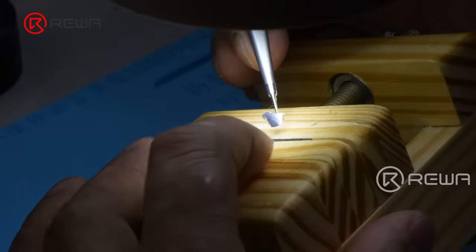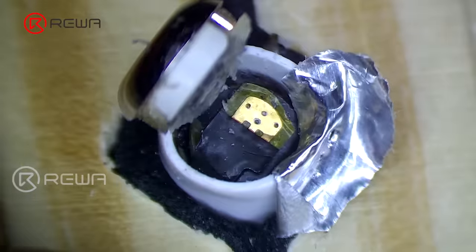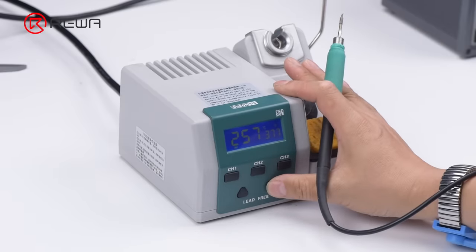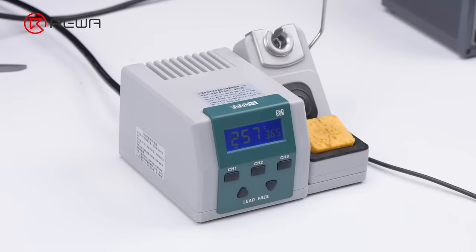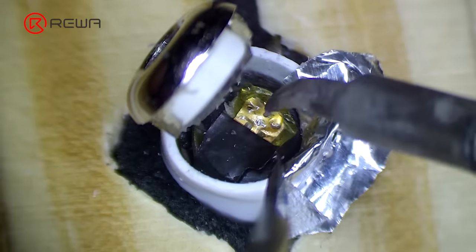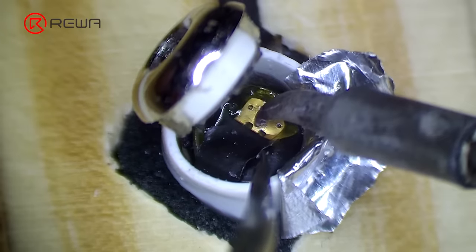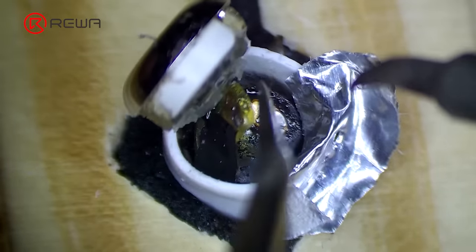Insulate with aluminum foil after adhesive removal. Set the temperature of the soldering iron to 365 degrees Celsius. Apply some paste flux to the bonding pad, then heat with the soldering iron and pry up the cathode of the battery. Do not touch the aluminum foil while applying heat, to avoid damaging the plastic case.